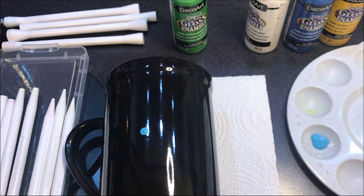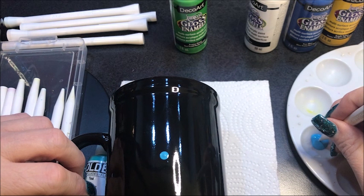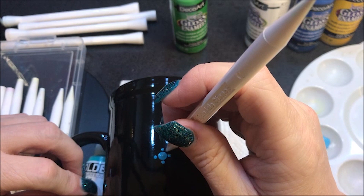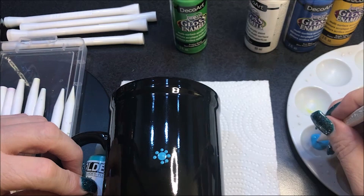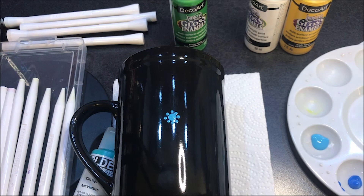So there's my first dot, and that's with a number eight. I'm going to go to a number three and make my four dots like I always do — top, bottom, side, and side — and then one in between each of those. That was Calypso blue. Now I'm going to use this true blue, go up to a number four, and do another row.